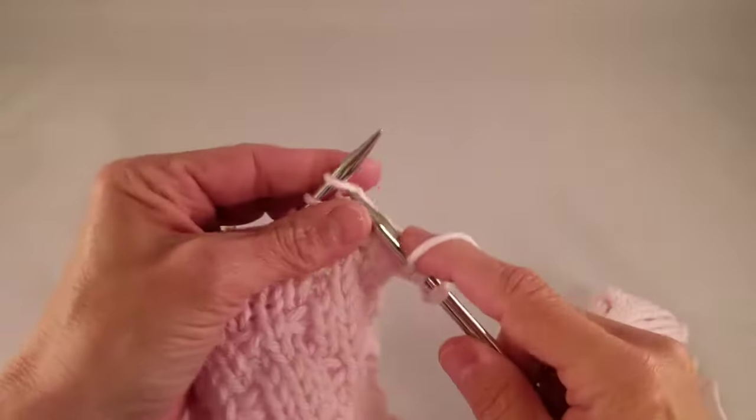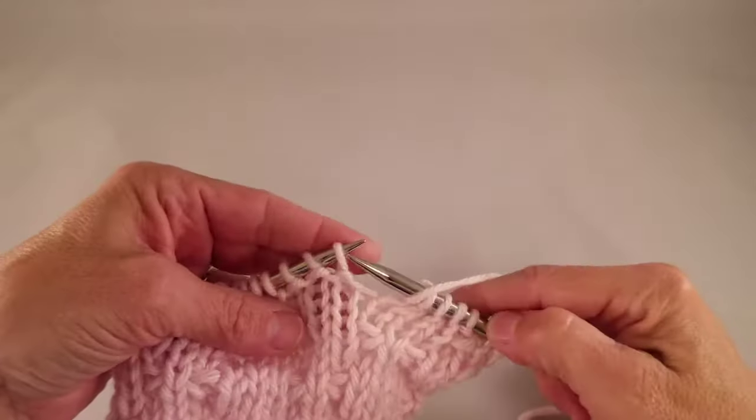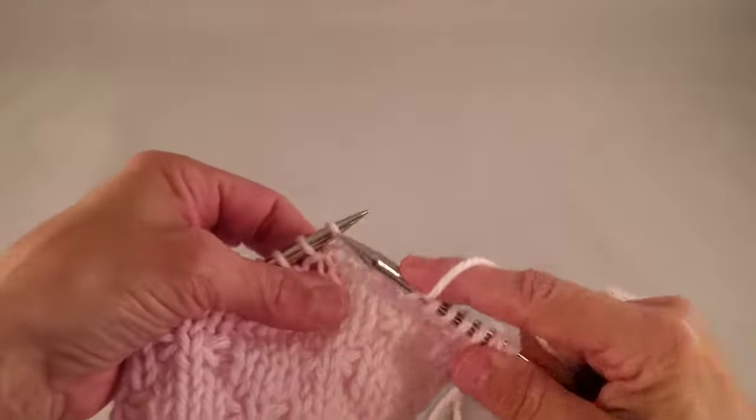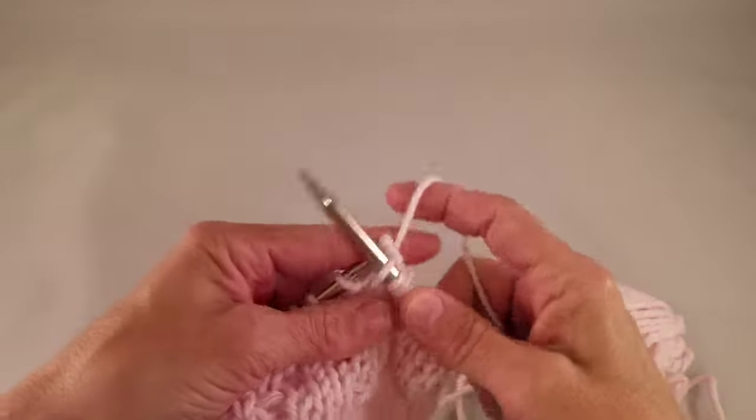3 knits, and then the bow knot stitch: purl 1, knit into the stitch below the one on the left hand needle, right here. Wrap like you're knitting, and pull it through that same space.